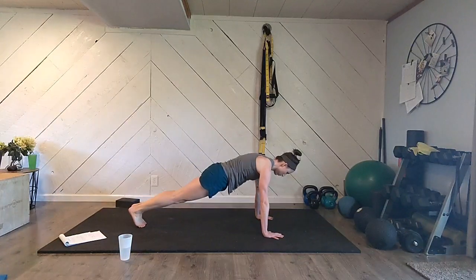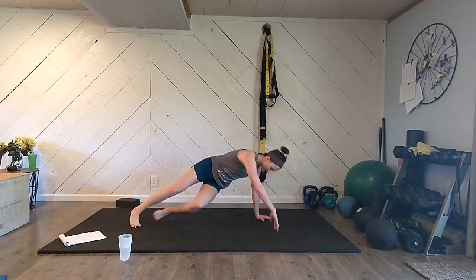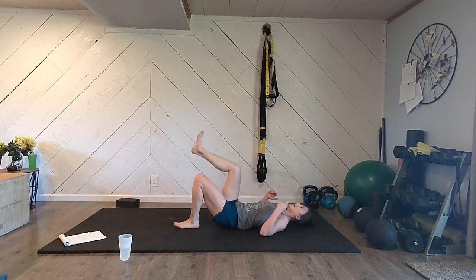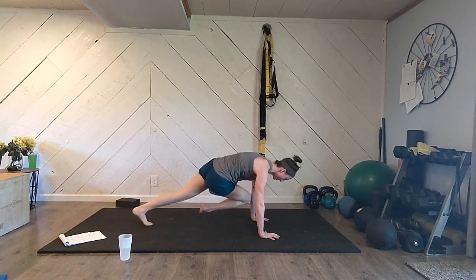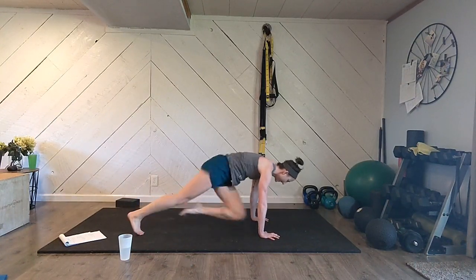Stand up — here we go again, second round. Five star jacks: one, two, three, four, five. Five push-ups, tight body: one, two, three, four, five. Single leg bridges — leg is up, push up straight: one, two, three, four, five; switch legs: one, two, three, four, five. Flip it over — mountain climbers, shoulders right over your hands. Count to 20. Good job.